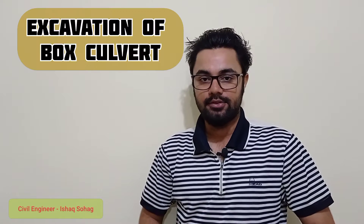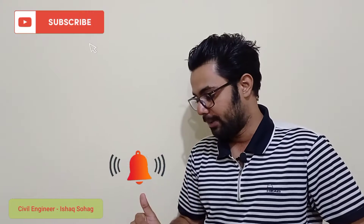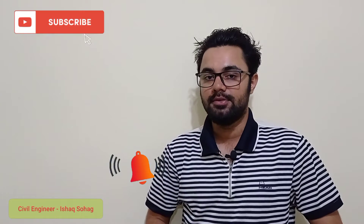Hi guys, hope you all are doing good. Welcome to my YouTube channel. In this video, I am going to discuss the excavation of Box Culvert. In order to understand this video, don't forget to watch it completely. Also press on the bell icon so that you do not miss any latest updates of my channel.